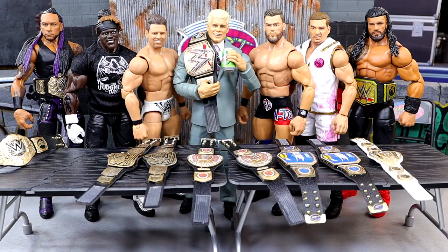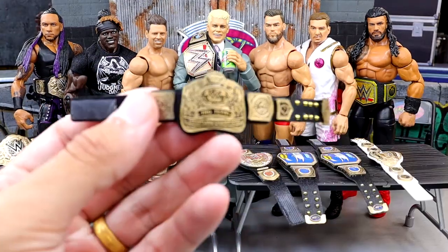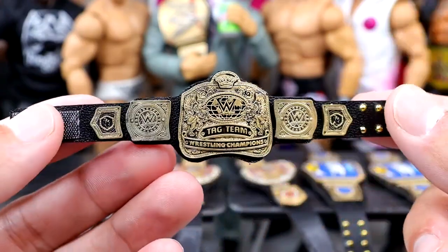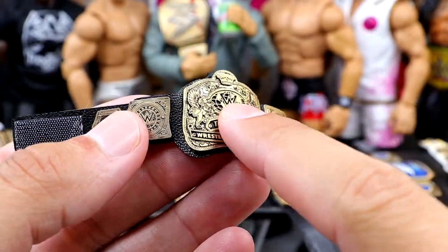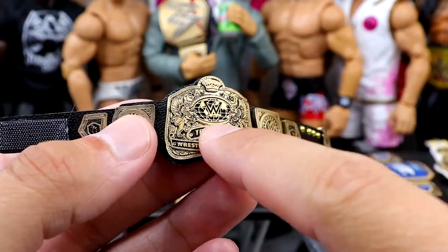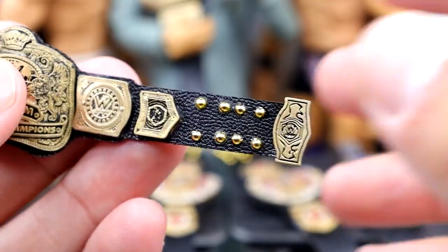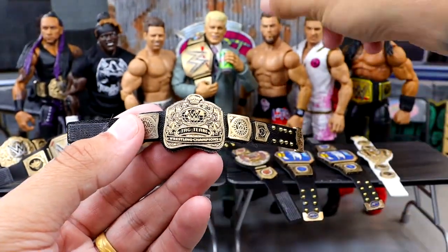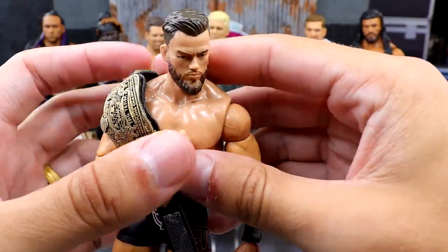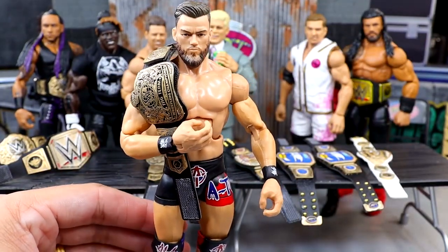Moving on to the next championships — we have the new WWE Tag Team Championships. These turned out really impressive. WWE could have added more color, but I do like them. These are 3D printed and painted so well — all the detail is actually sculpted in here. They look fantastic, and he even has the clip in here with the WWE logo so detailed it looks insane. We have the Elite 110 Austin Theory — we'll plop this on his shoulder and strap him up.